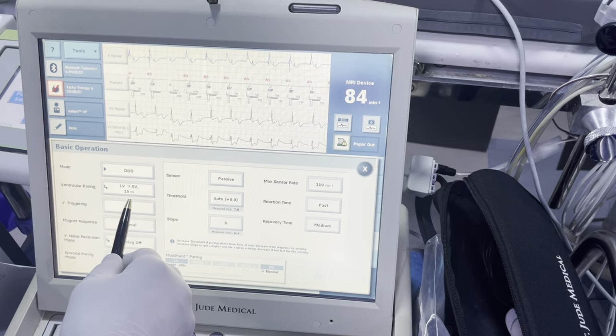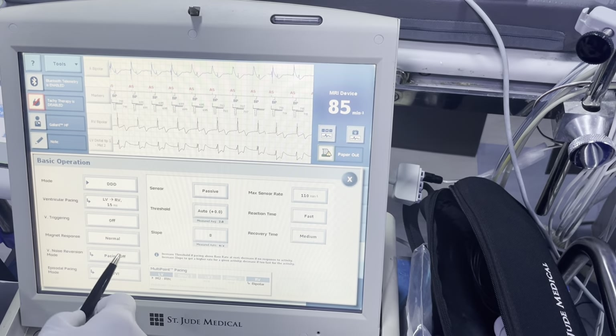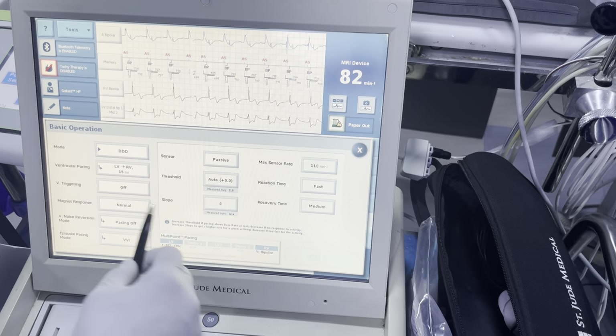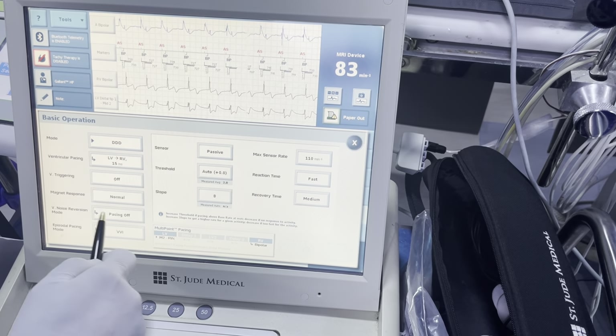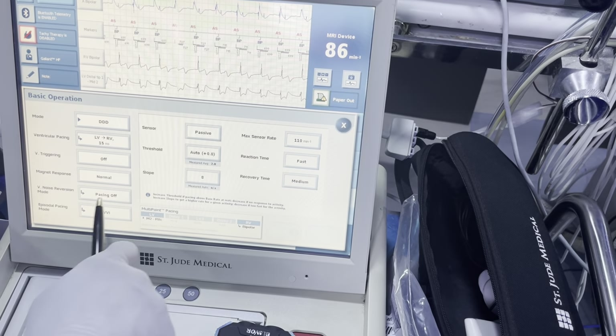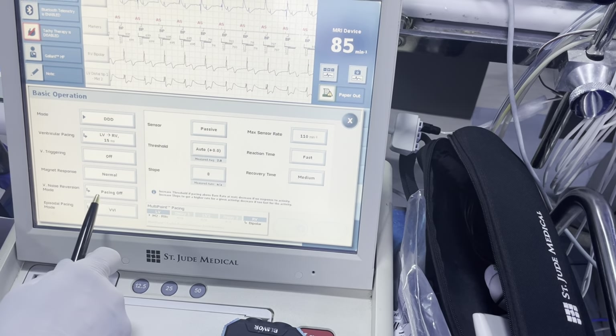So DDD, LV first by 15 milliseconds. Multi-lead trigger pacing — leave that alone. Magna response — leave that to normal. Noise reversion — I'll leave that as pacing off because the patient's not dependent. If they were dependent, you may want to consider noise reversion to be asynchronous in those cases.